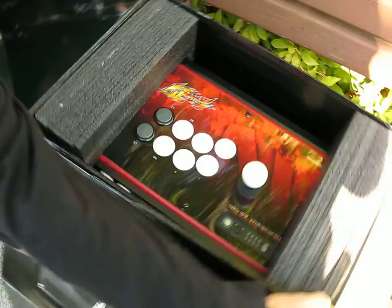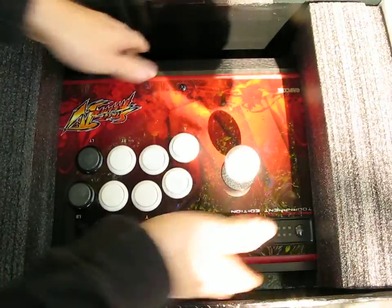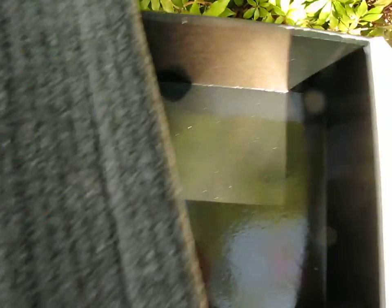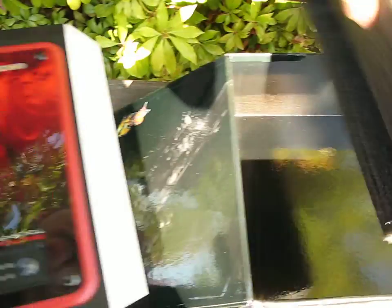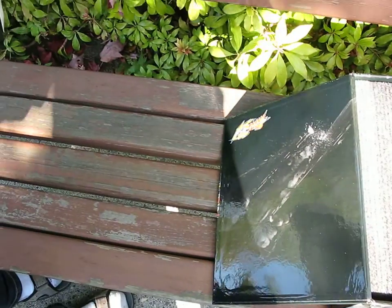This is a huge box and the fight stick is actually quite heavy. Let's pull it out and set the box aside. You can see the whole exterior is a glossy black finish — it's quite nice looking.